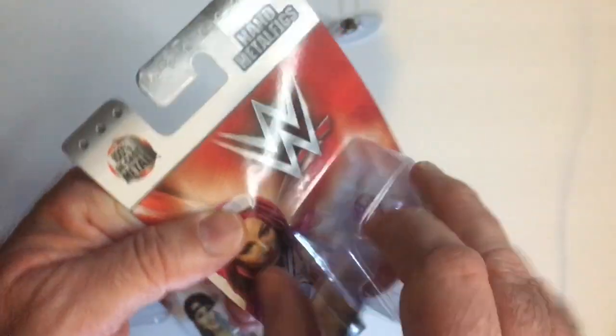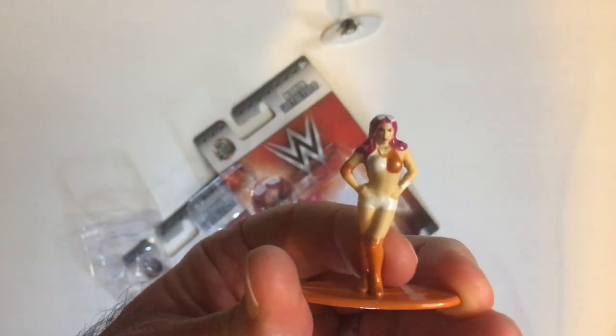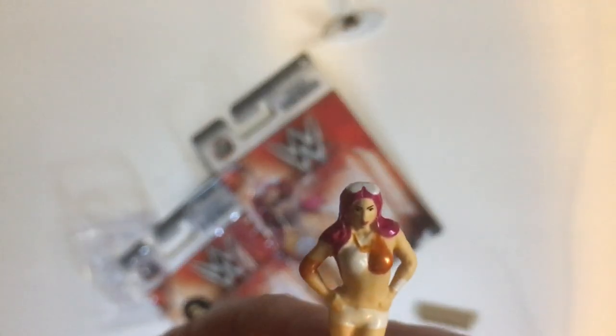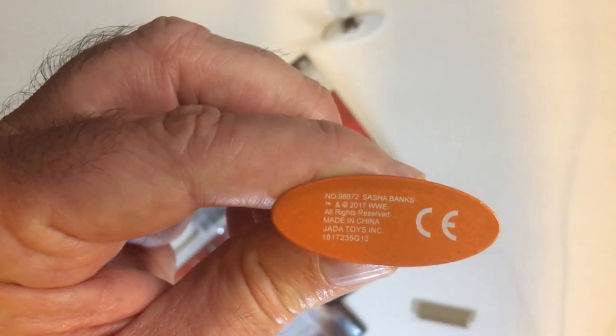And Sasha Banks. I like miniatures, so I picked a lot of these up. I'm not even a big fan of either one of these really — probably more Sasha Banks than Nikki Bella, because she's just a better wrestler. Let's get a better look at the detail here. The bottom tells you who it is. It was a good idea to put the names on the bottom, I think.